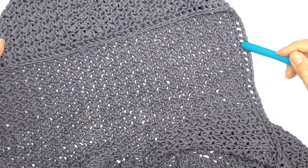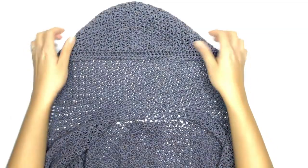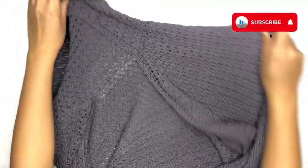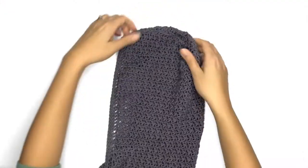Once you've completed your double crochet rows, go ahead and work two rows of single crochet. I've just completed my border and now I have a hoodie on my cardigan! Let me know in the comments if you decide to add a hoodie too. Thanks so much for watching, and I'll see you guys soon — bye!